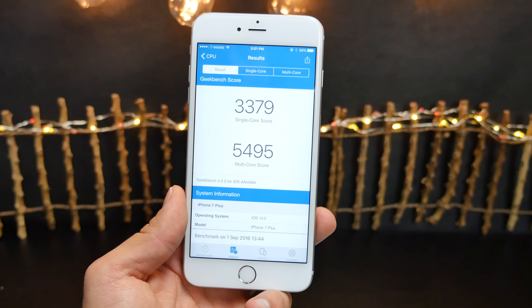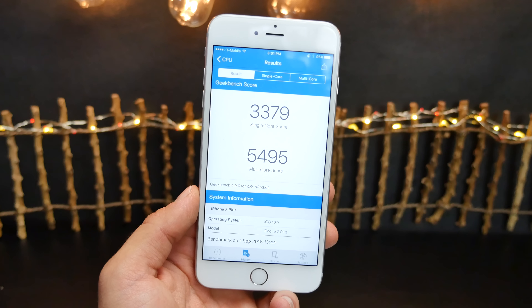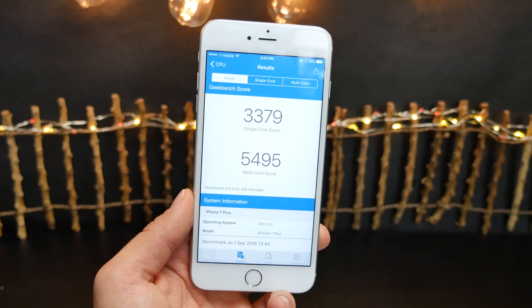I don't even think I've seen numbers higher than this on a consumer smartphone today. This is going to blow so many phones away and I cannot wait to test it against the Samsung Galaxy S7 and even the Note 7.